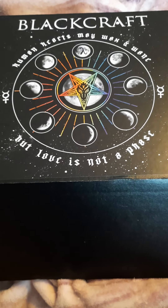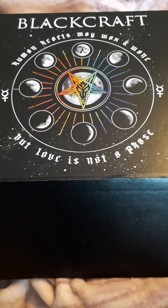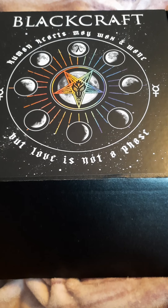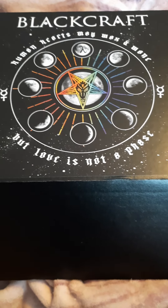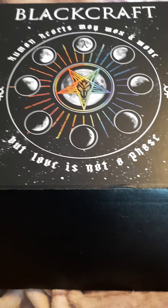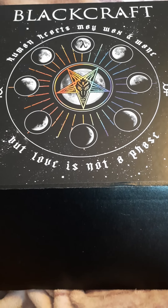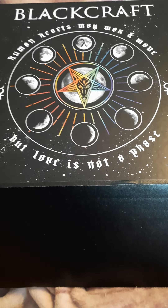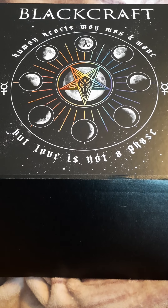Well guys, I guess we're doing the unboxing video! I got the Pride Box from Black Craft — when I got the email I was like, yes, I would like a pride box. Of course it's a mystery box. I got the normal version; they have a women's one but women's shirts are always too tight. And also we love our non-binary vibes, so let's just open it!